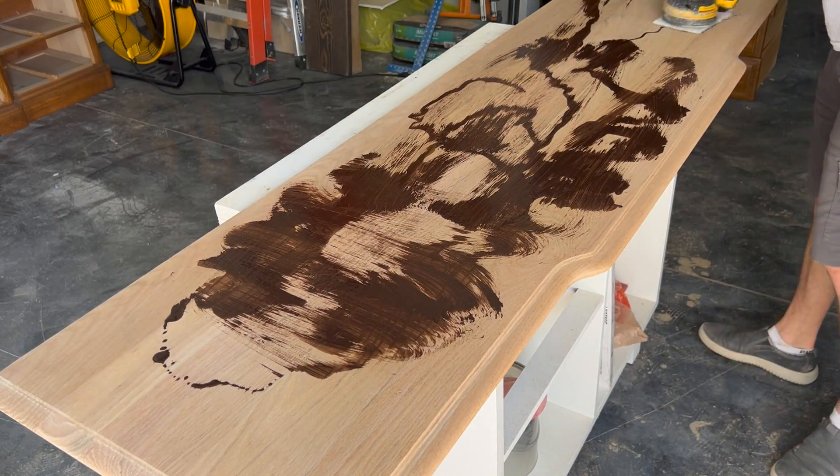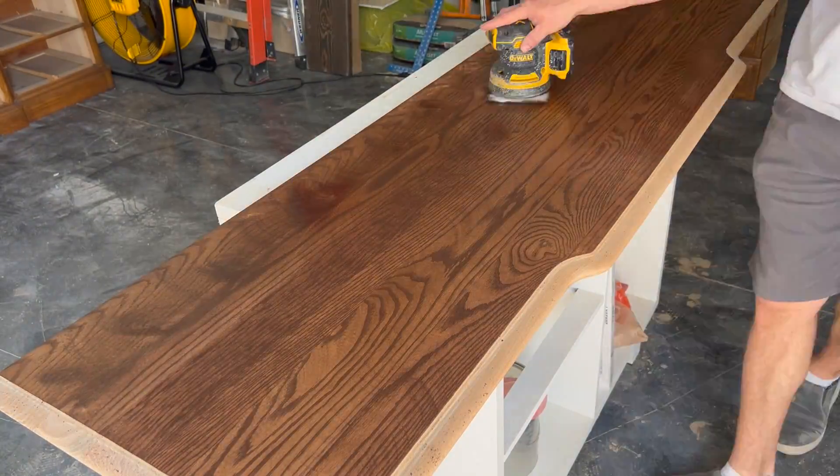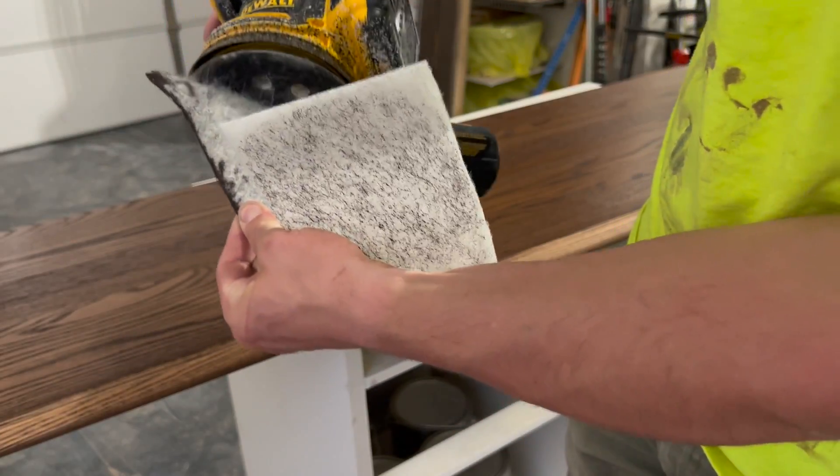As soon as you have the color buffed in uniformly, replace the buffing pad with a clean one and go through the piece a few more times to remove any excess material.